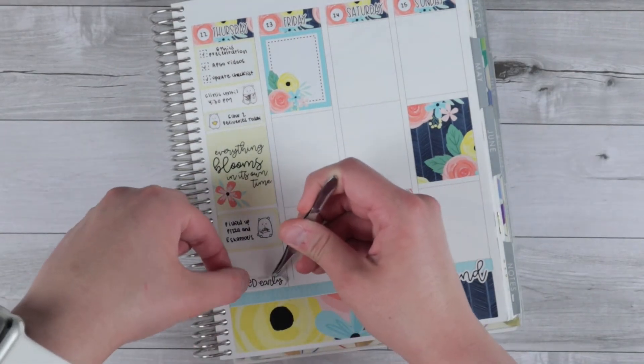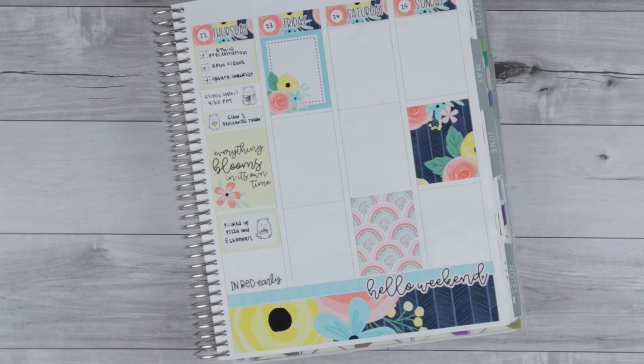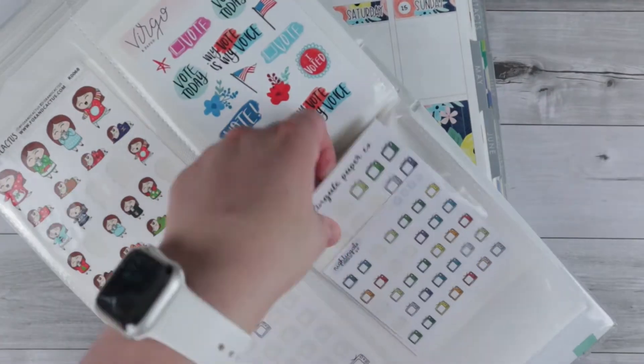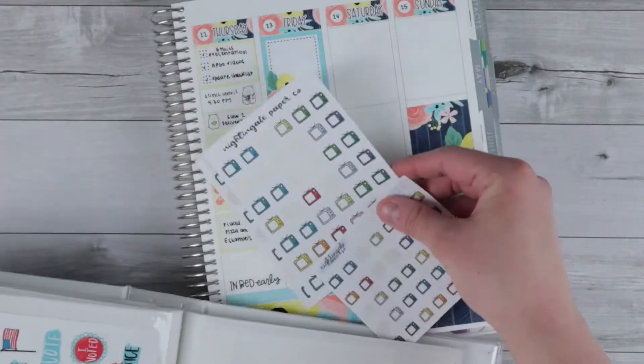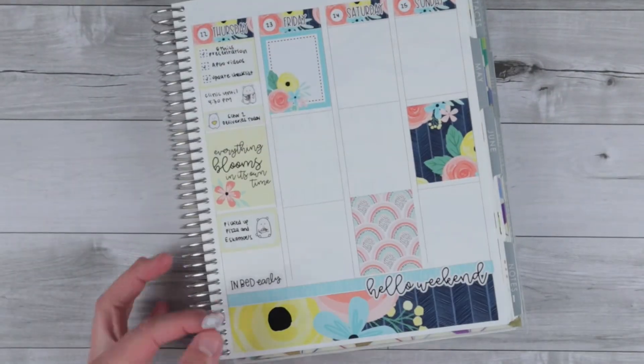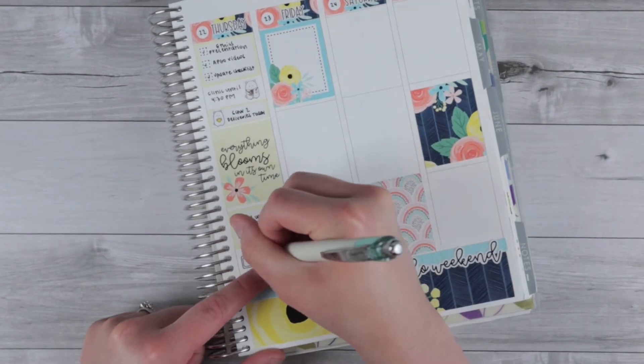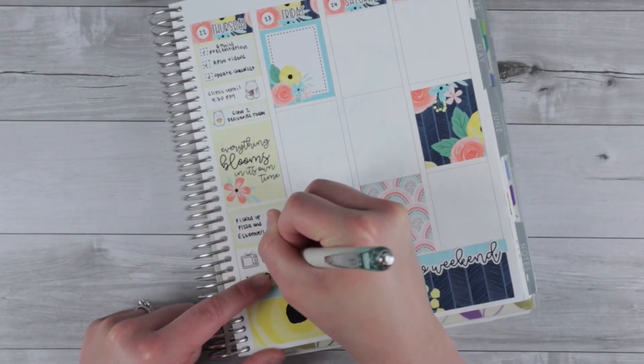I finally got to use the 'in bed early' script — I'd been trying to use it all week because I was really trying to make my sleeping schedule more regular by going to bed early since we were waking up a little earlier in Monroe. So I finally got that together. Then I pulled a TV icon to mark watching more Riverdale.